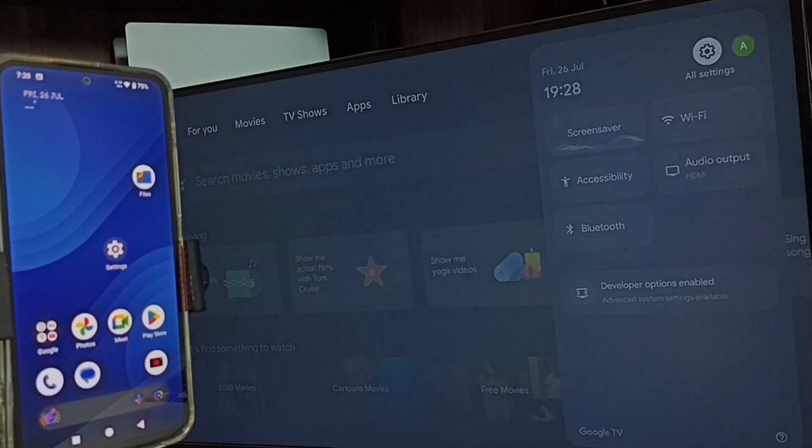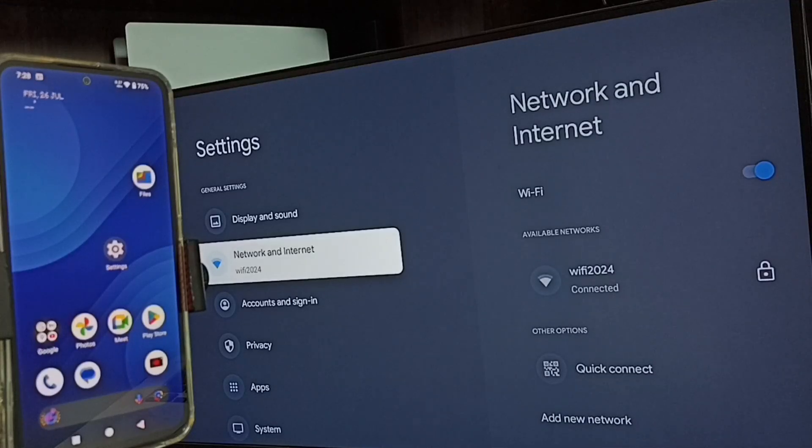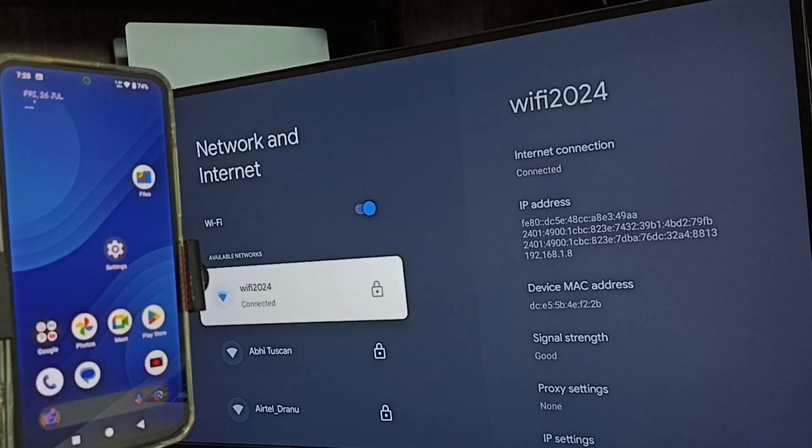From the top right corner, go to Network and Internet. Under Network and Internet, you can see this TV is connected to the Wi-Fi network 'Wi-Fi 2024'. If you don't have a Wi-Fi router, you can use a mobile hotspot.